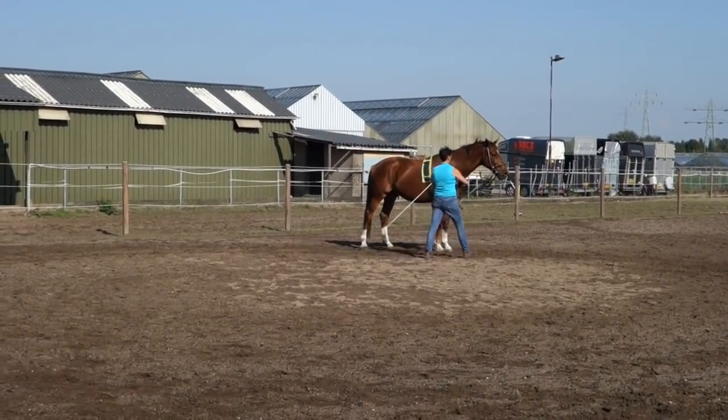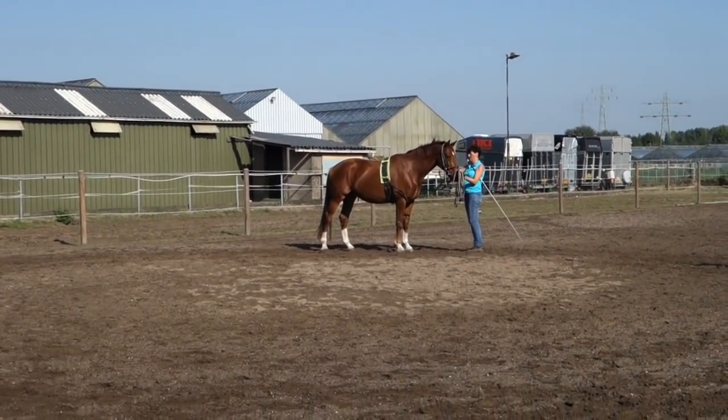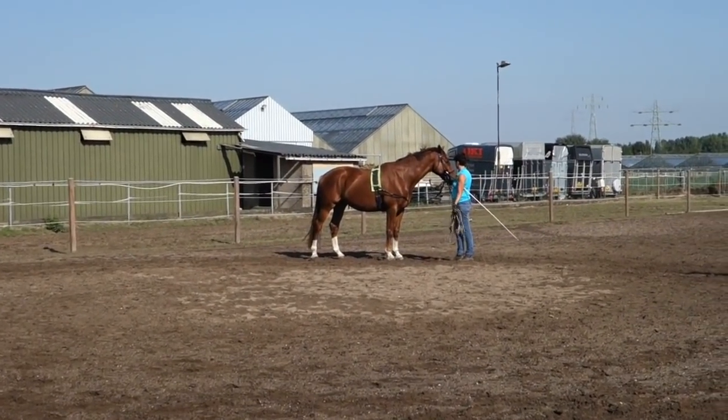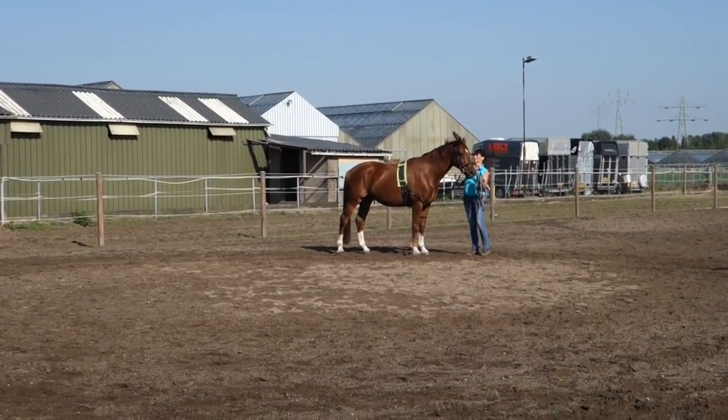When he is relaxed, stretching, and doing well, I take off the long side reins — when I don't need them anymore, I put them off. But first I go to the other direction.